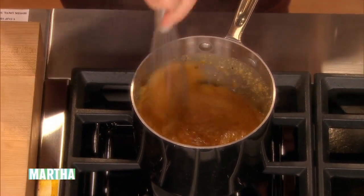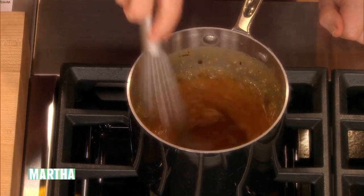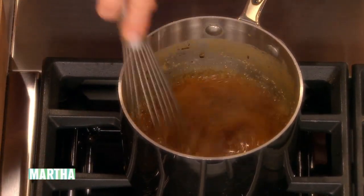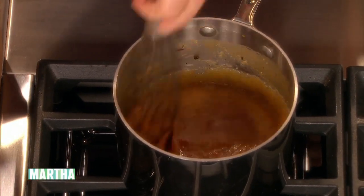Just stir that in. Now that it has cream in it with all that butter fat, it will not get stiff and hard and crackly. This will stay nice and malleable. So that's your sauce.